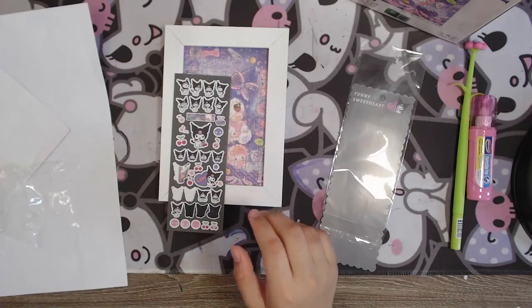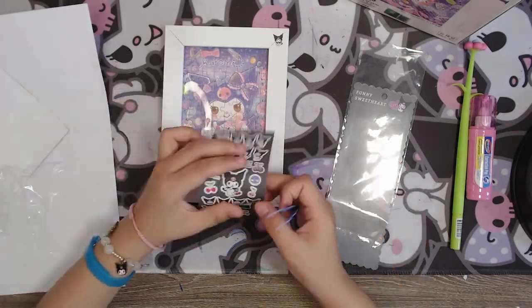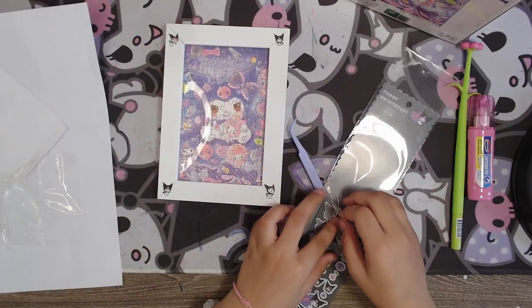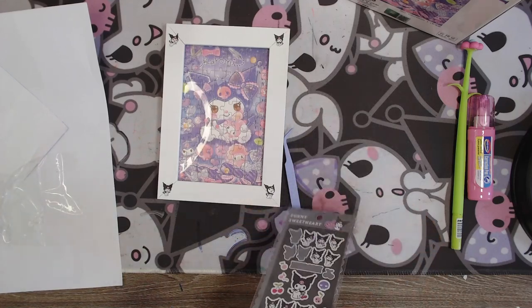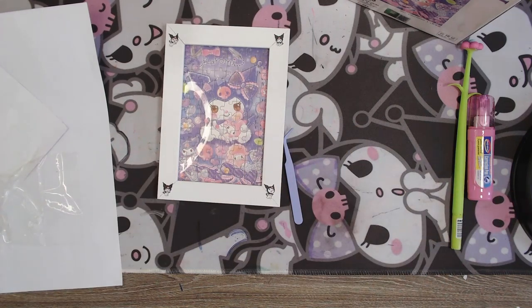Let's decorate it with some stickers. I love Karony stickers. See you guys in the next video! Thanks for watching. Don't forget to like and subscribe for more videos. Thank you so much!